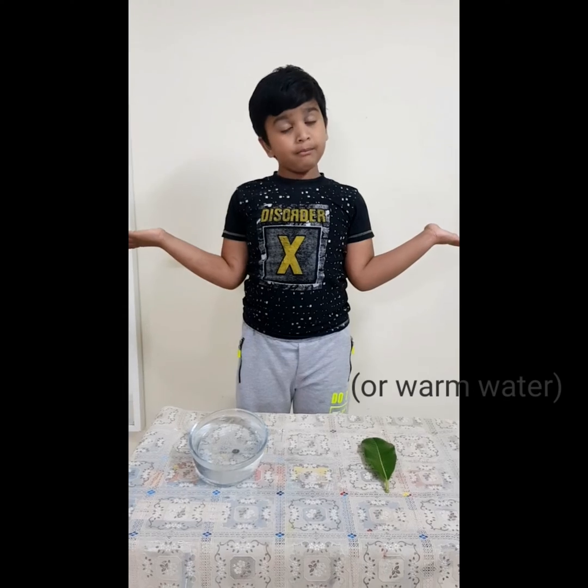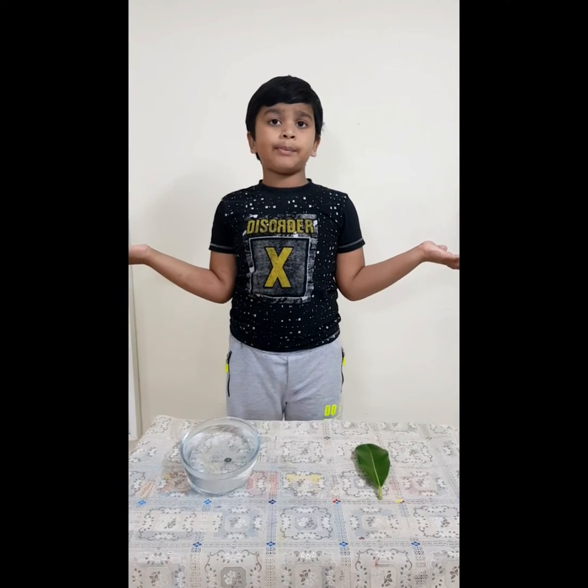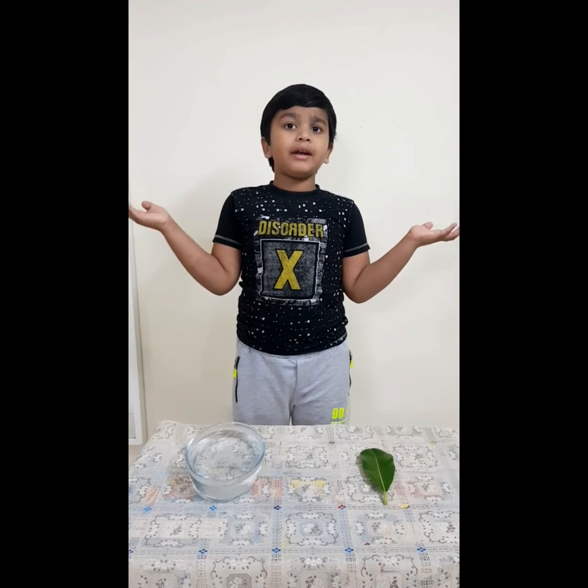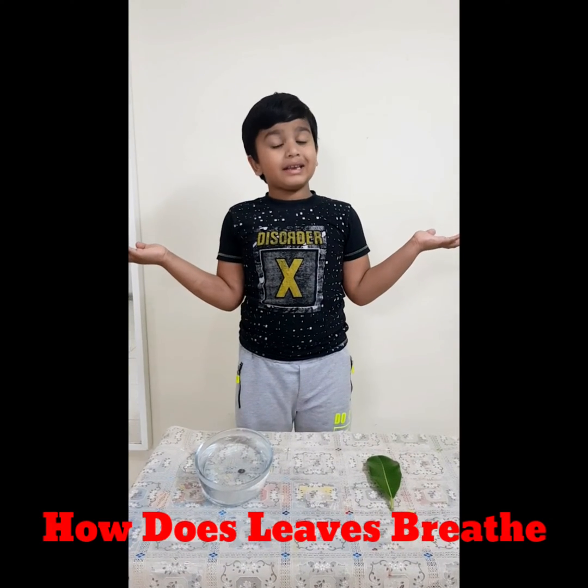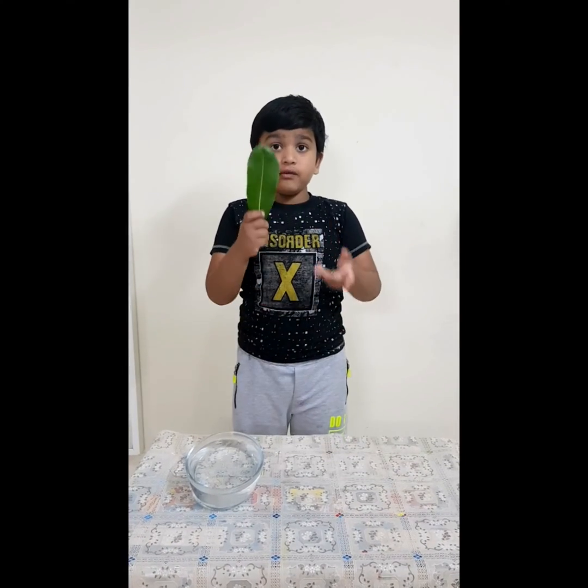Hello everyone, my name is Anjit. Today we are doing one experiment on how does a leaf breathe. How does a leaf breathe?